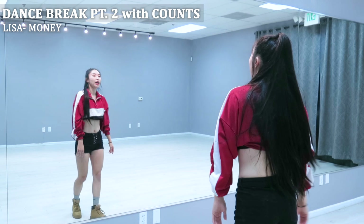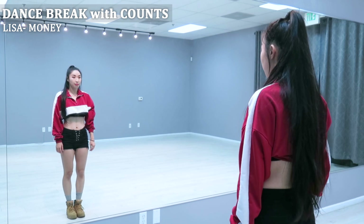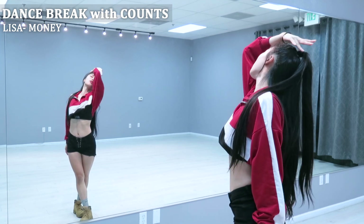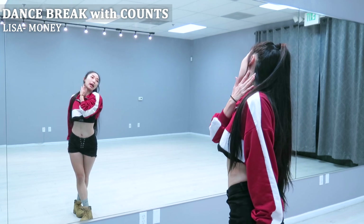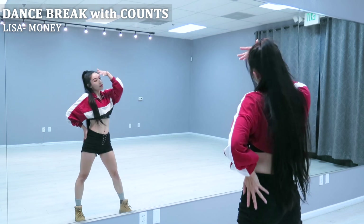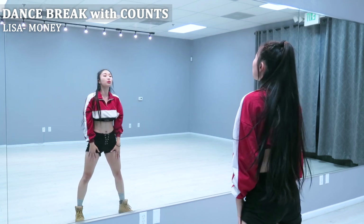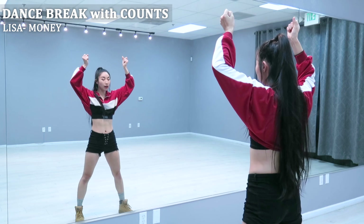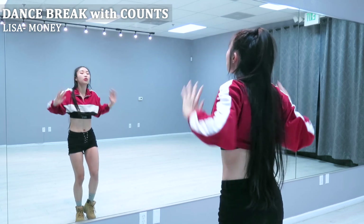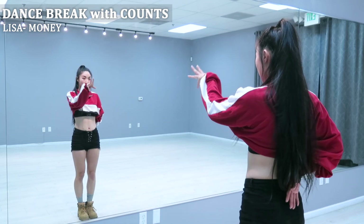All right, let's go ahead — we're going to bring it back all the way from the top with the counts. We're going five, six, seven, eight, one, two, three, four, five, six, seven, eight. A one, a two, a three, four, five, six, seven, eight, one, two, three, four, five, six, and down, seven, eight, one, two, three, four, five, six, seven, eight.